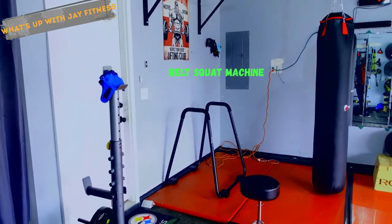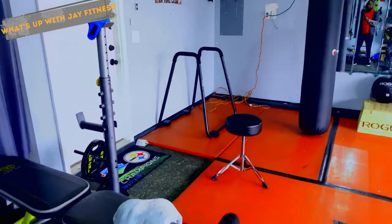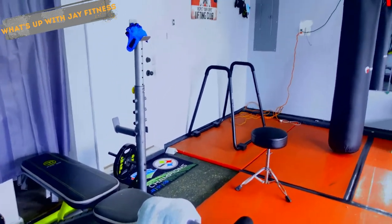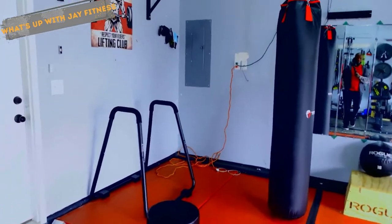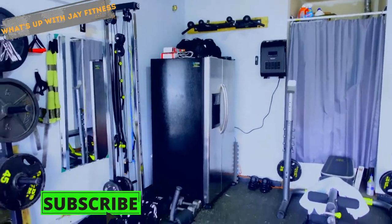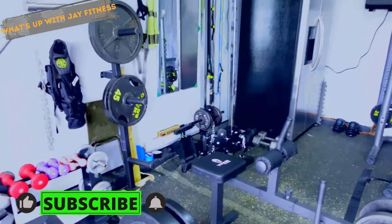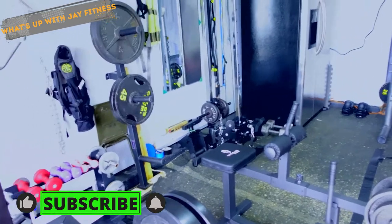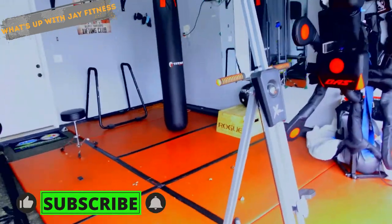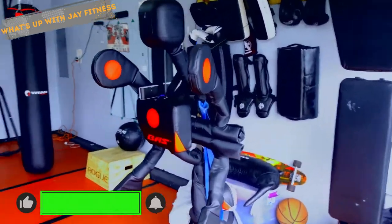I remember a year ago we gave away a treadmill. My wife posted that she was getting a new one and offered the old one free — just needed someone to come get it. This lady had just had a baby maybe two months prior and was trying to get back in shape. She came in a minivan and I helped her load it up. Just like that, she got a nice treadmill for free.